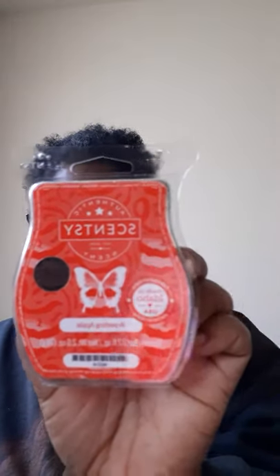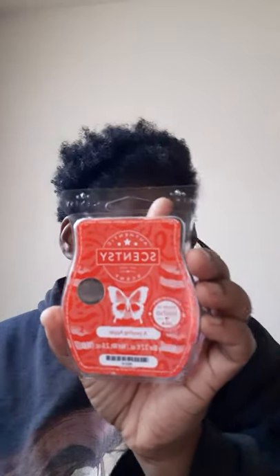The scent of the month for this month is Appealing Apple. I did a scent of the month kit unboxing - if you go back to the video before last, you do smell the apples. It's apple, pear, and sweet pea. It's really, really nice. I'm very excited to have another bar of this.